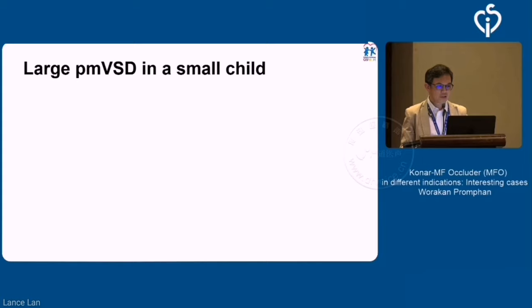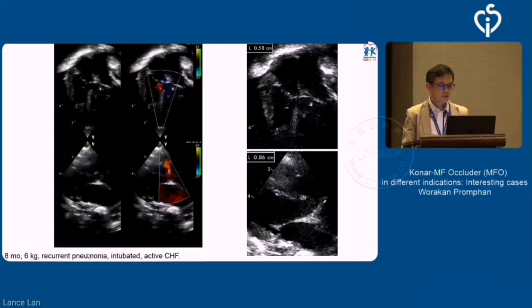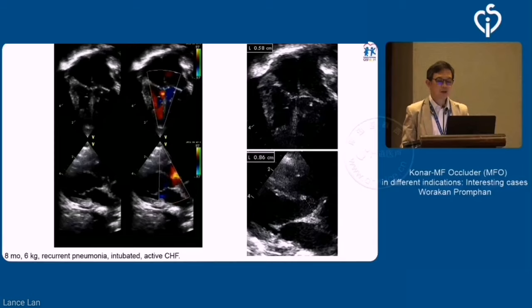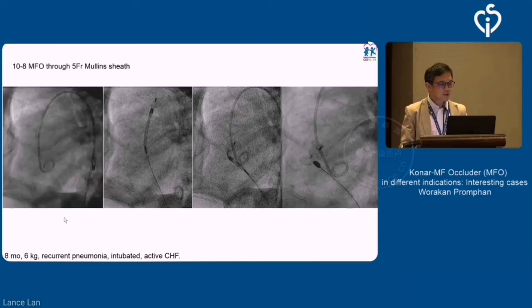To show some examples using this device in a challenging situation: this is one of the cases we did about 2 to 3 years back. It was an 8-month-old baby, 6 kilos, who unfortunately had recurrent pneumonia. The surgeon was quite reluctant to bring the patient onto bypass to treat the heart failure by closing the defect. The hole is quite big — about 6 to 8 mm from echo — and from angio it's obviously a very huge defect with a huge shunt. The measurement is about 6 mm.